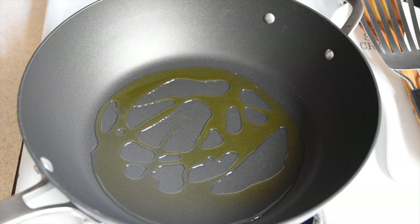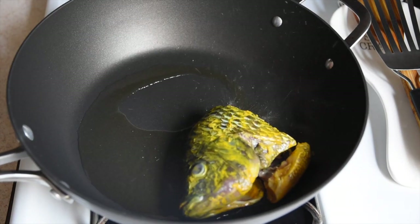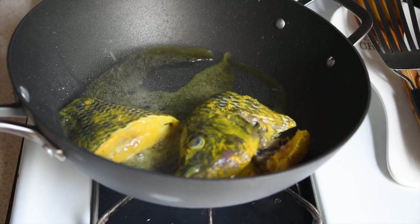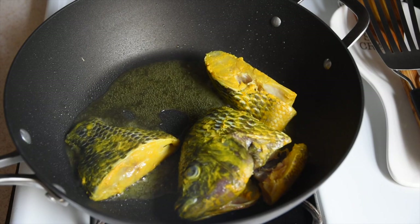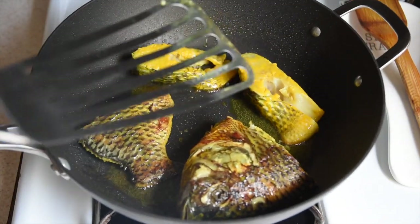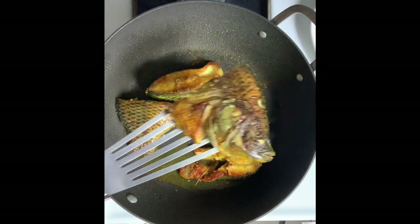Now I'm going to add some oil in a shallow pan over medium-high heat. Once it's really hot — it should be smoking — I'm going to very carefully add the fish. I'll let the fish fry undisturbed for about two to three minutes and then very carefully flip them over. This is where a non-stick pan really comes in handy. A couple more minutes of frying and then I'm going to remove the fish and set it aside.